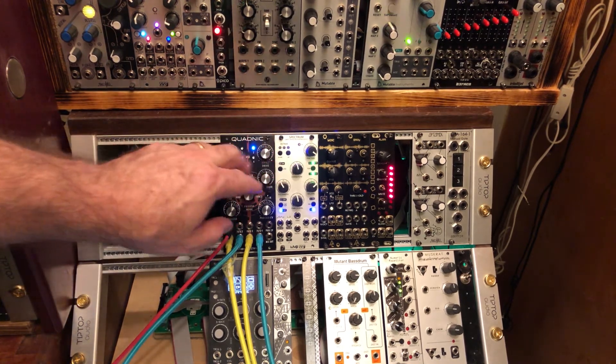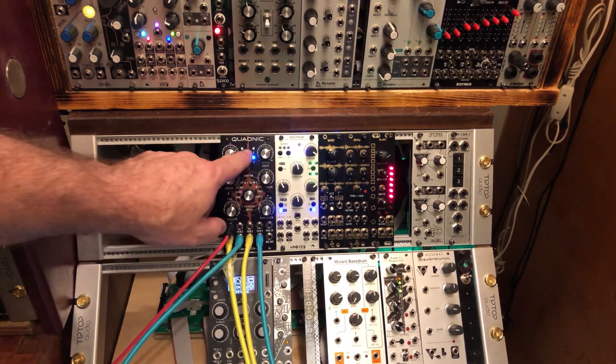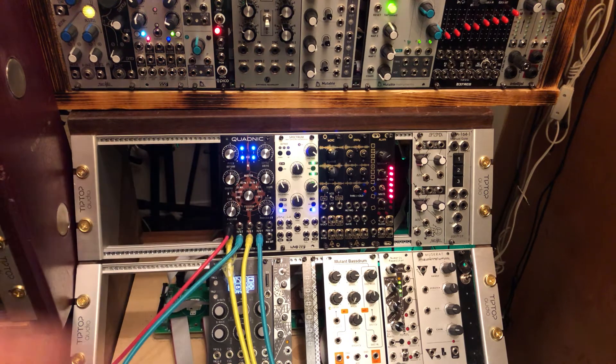Number two, you turn up the amplitude, proper note. Three, four, you're done. Master mode, you're in chords. It is really actually very simple to set up. It takes a maximum of 20 seconds to get all four voices going.